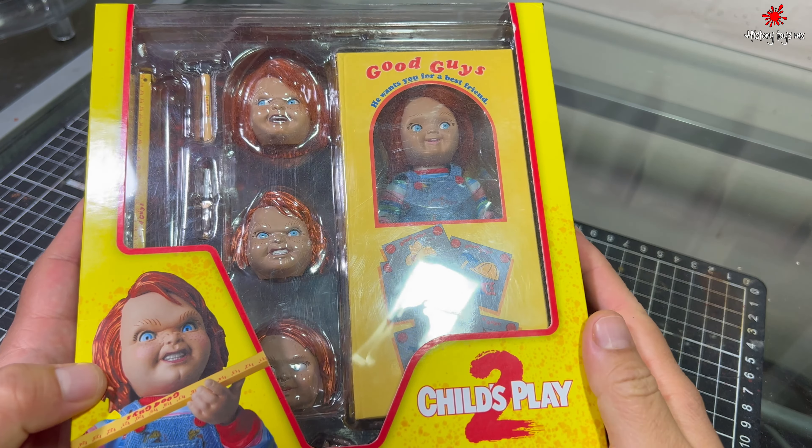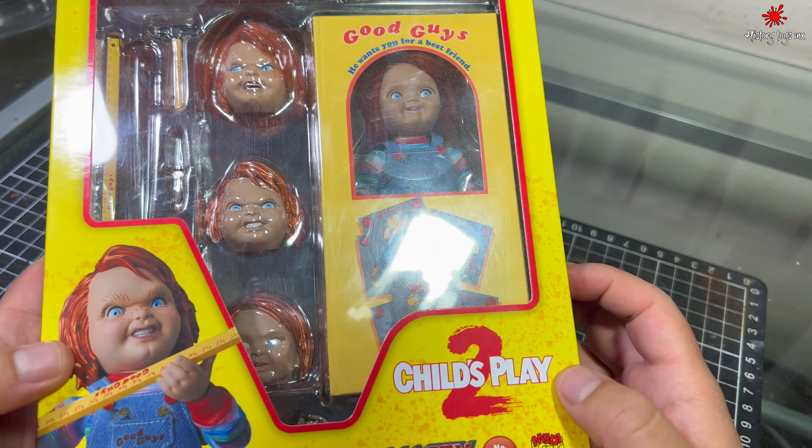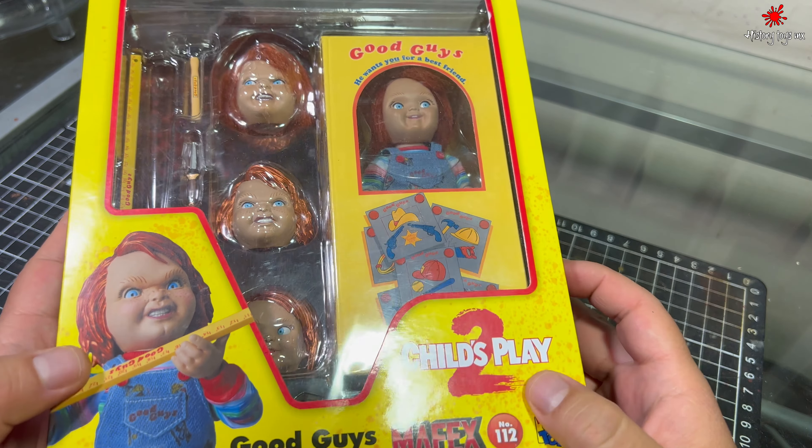Hola, ¿qué tal amigos? En esta ocasión les voy a hacer una revisión de esta figura de Chucky de Mafex.